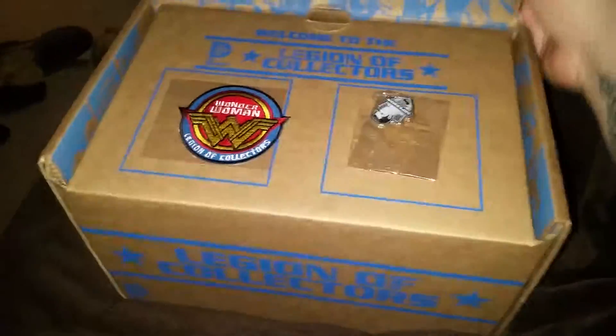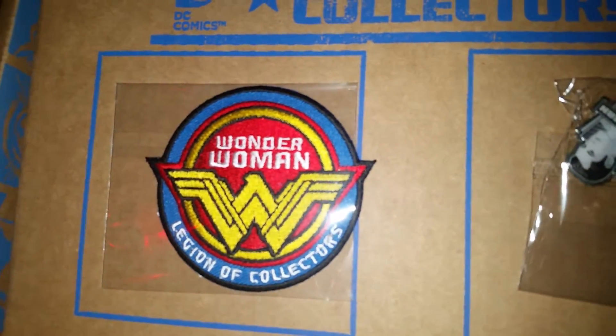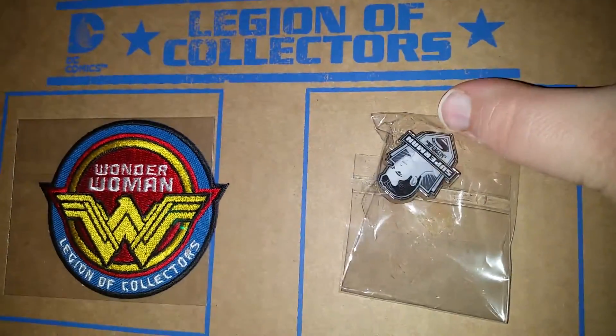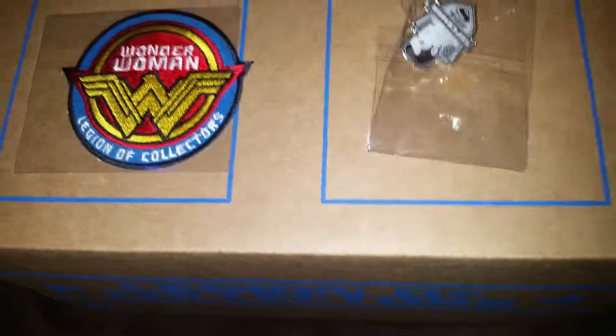We're gonna get in and see what we got. All the boxes, just like the Marvel Collectors Core, have comic print on the inside, and they all come with a patch. This month is Wonder Woman, and a pen — this month looks like Superman. This is the March box and it is the first box in the series.